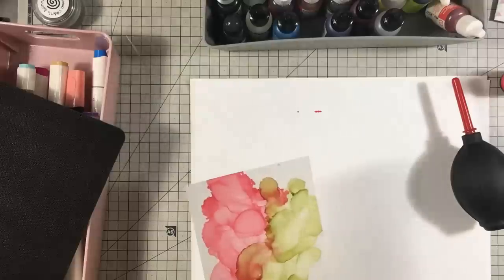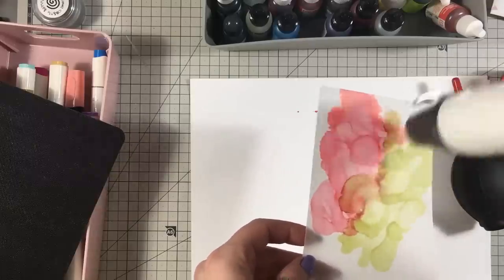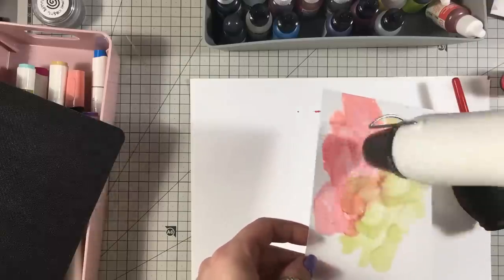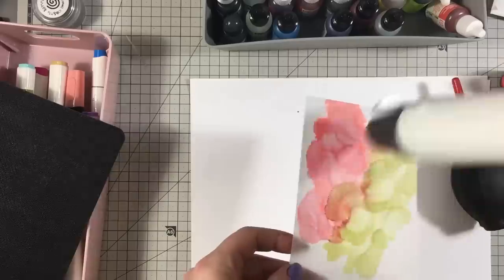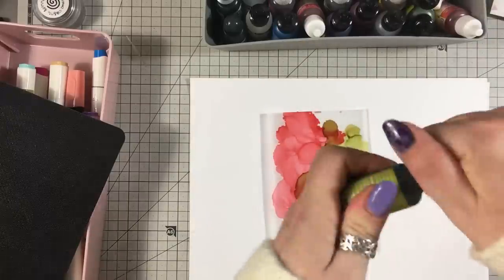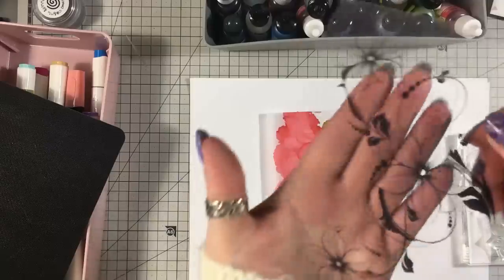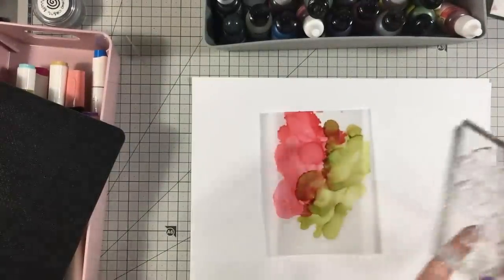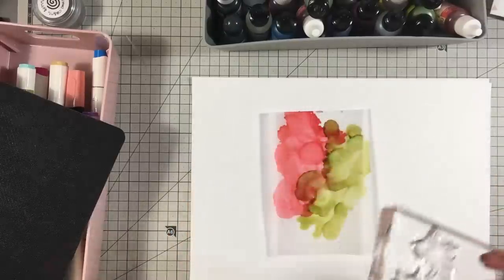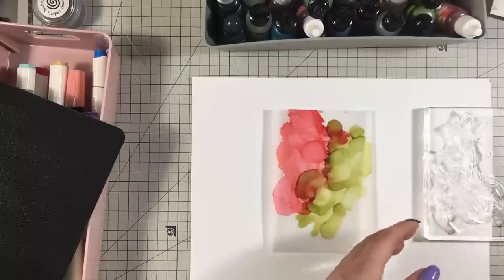I'll just give it a quick dry with this. Make sure the lids are on. I've got another one of those Honeydew stamps — absolutely beautiful — and I'm just going to kind of stamp it. I'm going to heat emboss it with white powder this time; I think it might look quite nice with white powder.